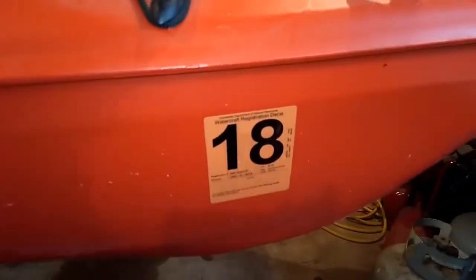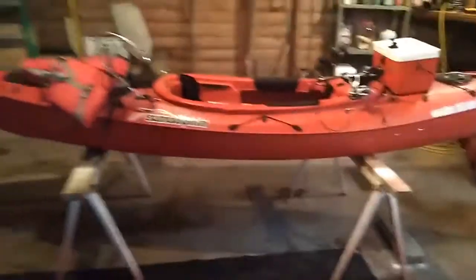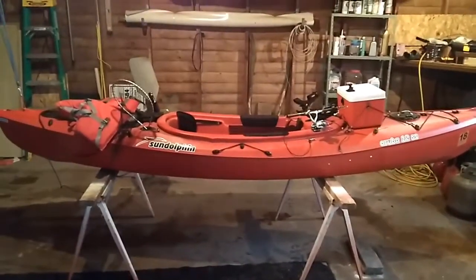It's also licensed 2018, and of course it does have the pedals in there for your feet. I'll stand back one more time so you get a good look at it — it's 12 feet long and it's all ready for fishing.